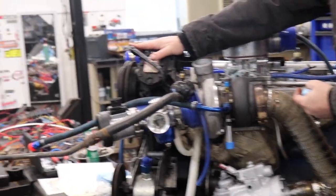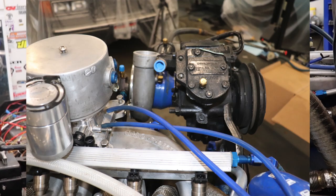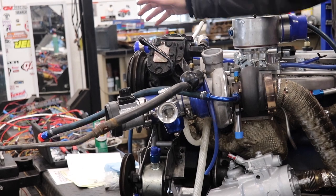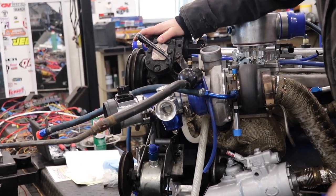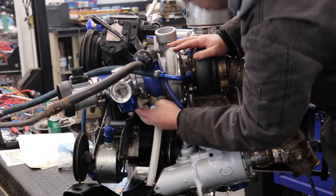Here's the air conditioning unit. This is the factory style V-twin compressor. I'd probably recommend, if you don't already have this system, get the modern one — it'll probably have a little better clearance. But you can see it's pretty tight to your steering. Power steering box on this one.